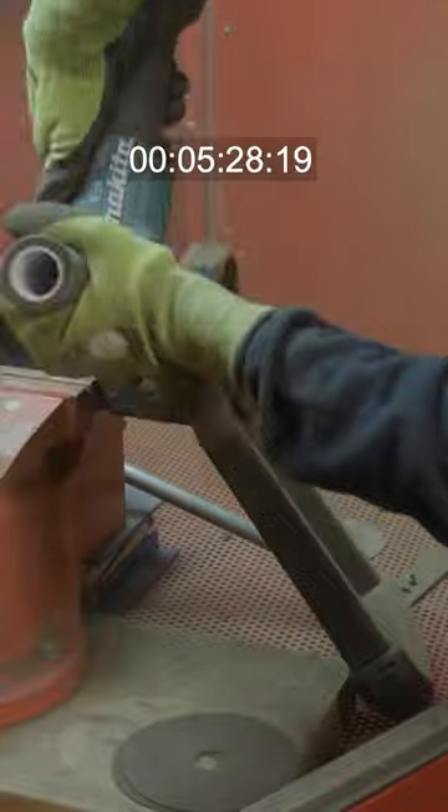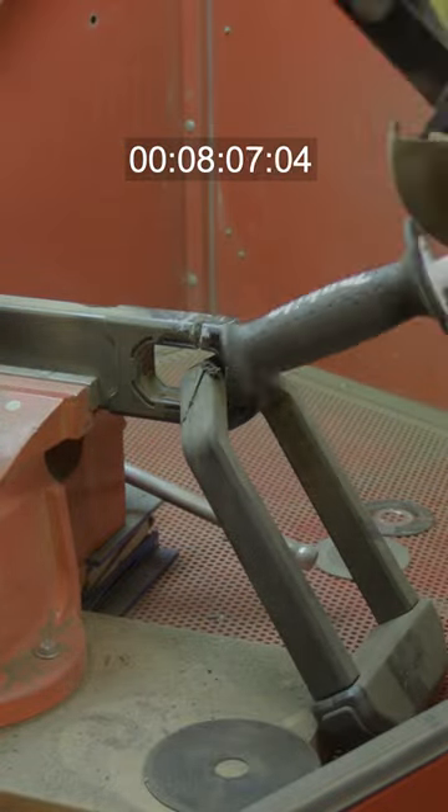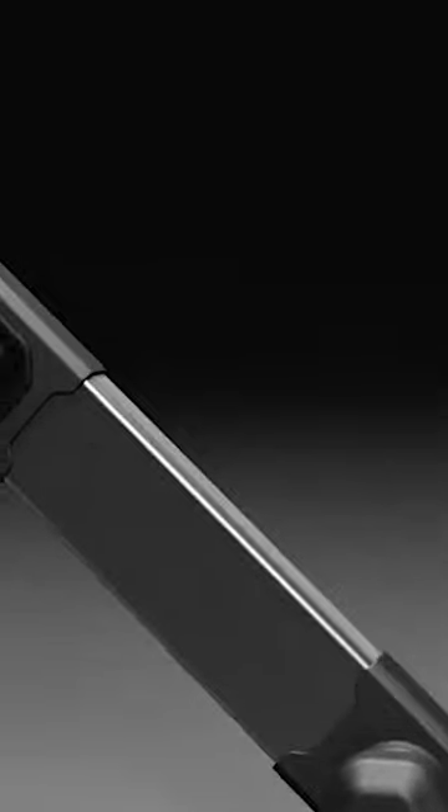This is the Hiplock 1000 Series — the ultimate anti-angle grinder security system for bicycles, e-bikes and motorcycles. This is the Hiplock 1000 Series. Security redefined.